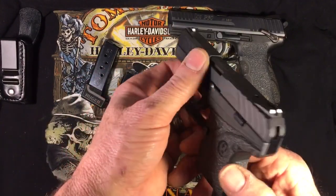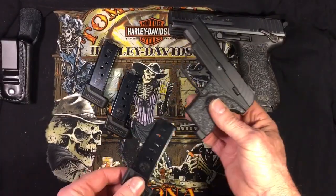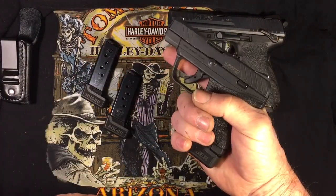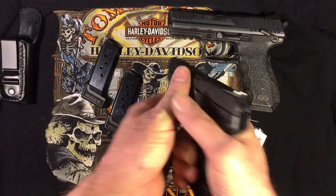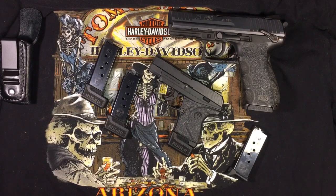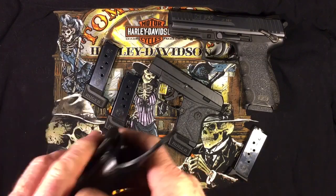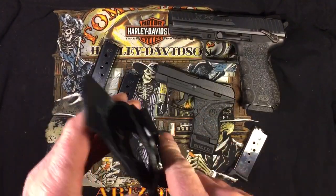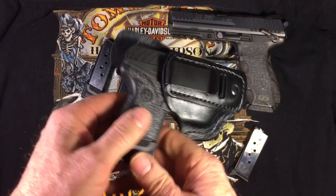That's a quick breakdown of the differences. I'm liking this thing. The extended mags are really nice — definitely recommended. They give you a full grip, and I've got a pretty large hand. I'm going to head to the range in a minute and give you a range review, shooting some steel at about 10 yards. I also got this Walther holster on eBay, under 30 bucks — pretty decent.